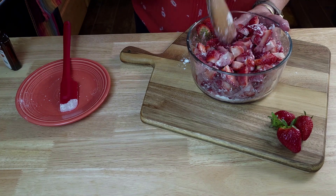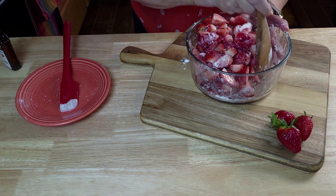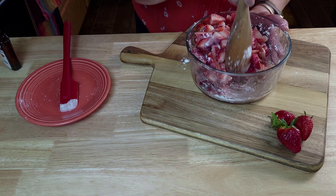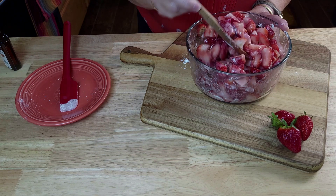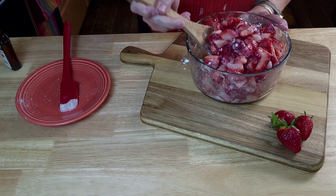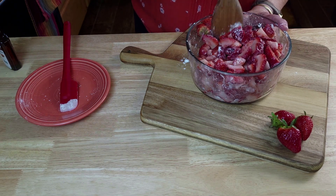These strawberries smell so good. Strawberries and almond together — those flavors are just so fresh. This will be perfect for a summer meal.